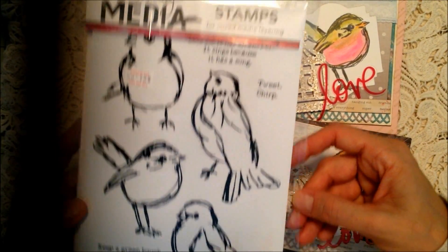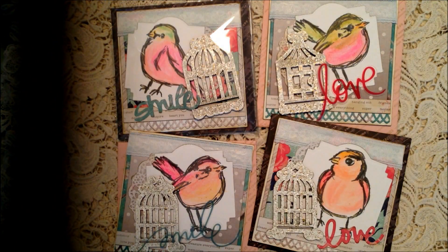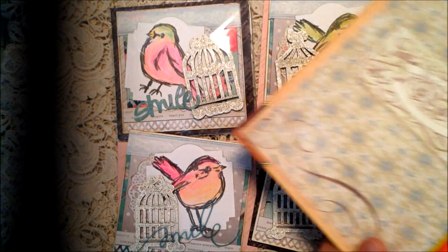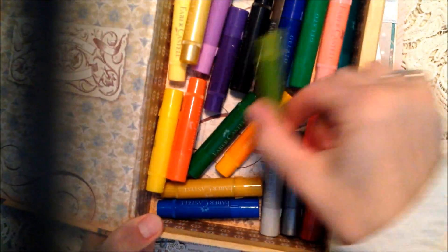I've been wanting to use this set of stamps that I picked up this summer - it's the Ranger Scribbly Birds. So what I did was I stamped the birds - I'll kind of go through the whole process of what I did. I stamped the birds in Watering Can Gray using Archival ink.